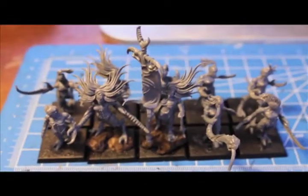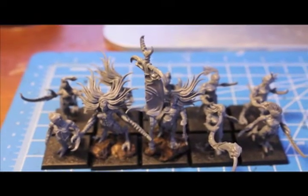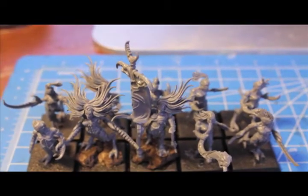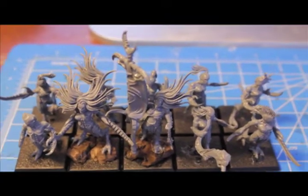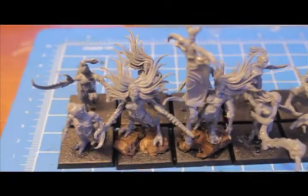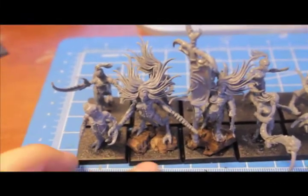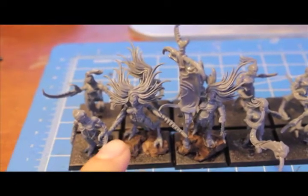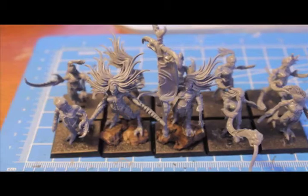Those are the bits you get left over. It depends if you're using your box as the start of a unit and you're going to add the musician, the standard, and the champion, or if you're just going to use it as filler for the back — in which case you would have some different bits like all these giant crab claw arms.